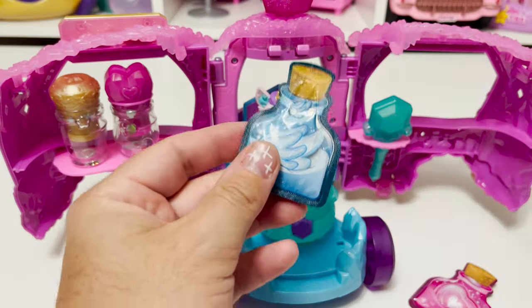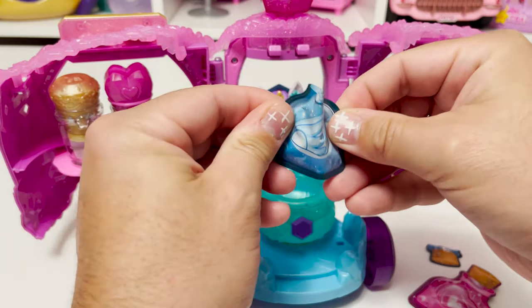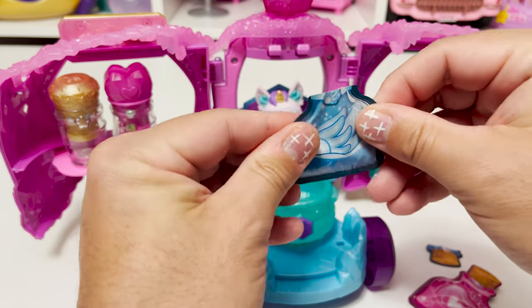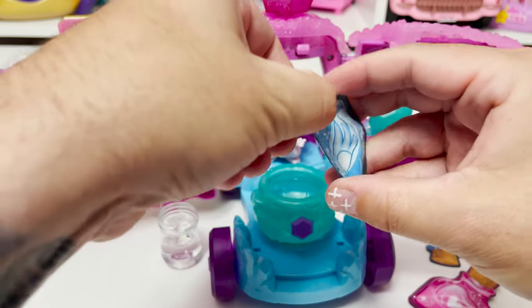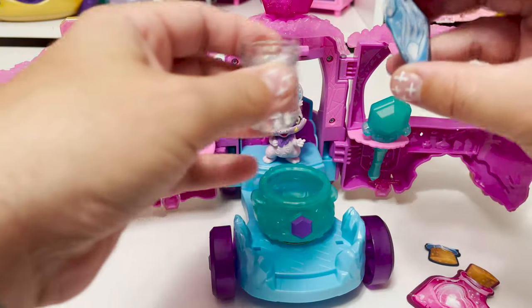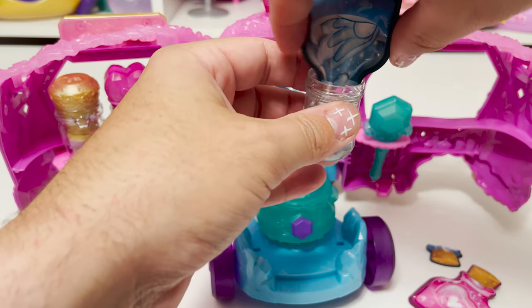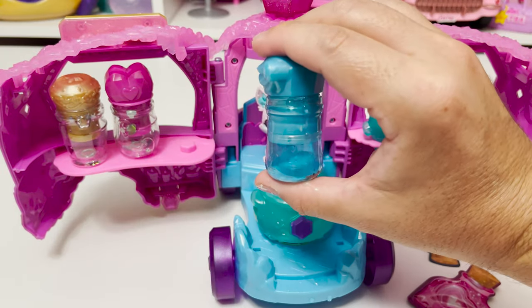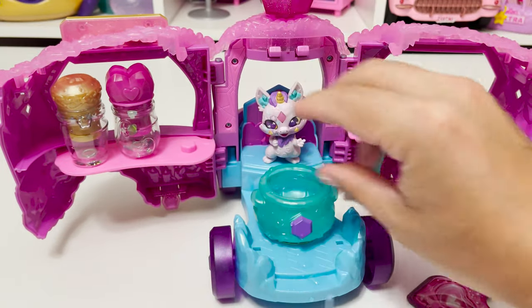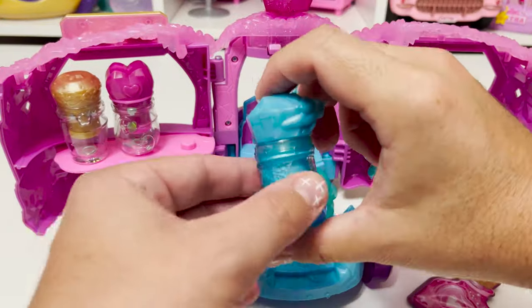We add our blue ingredient. I overfilled it — I put it to the line. Let me shake it and let's see what happened.